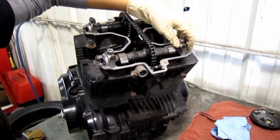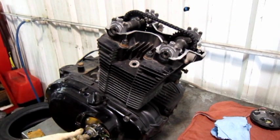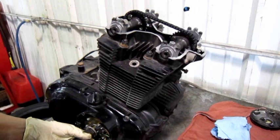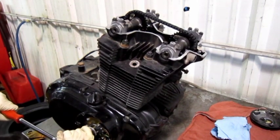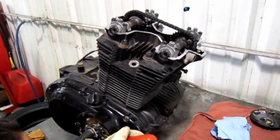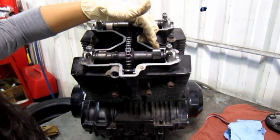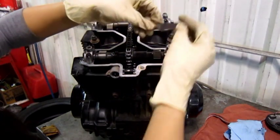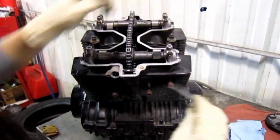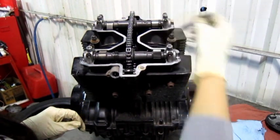To check our left-hand side exhaust valve, you need to go ahead and spin the engine until the RT lines up once again in the middle of the pickup and the cam notches are facing the outside. The specification is the same: .03 to .08 millimeters. I'm going to check the .08 and that doesn't fit, so I go a size down — and that slides. So it's still within spec.